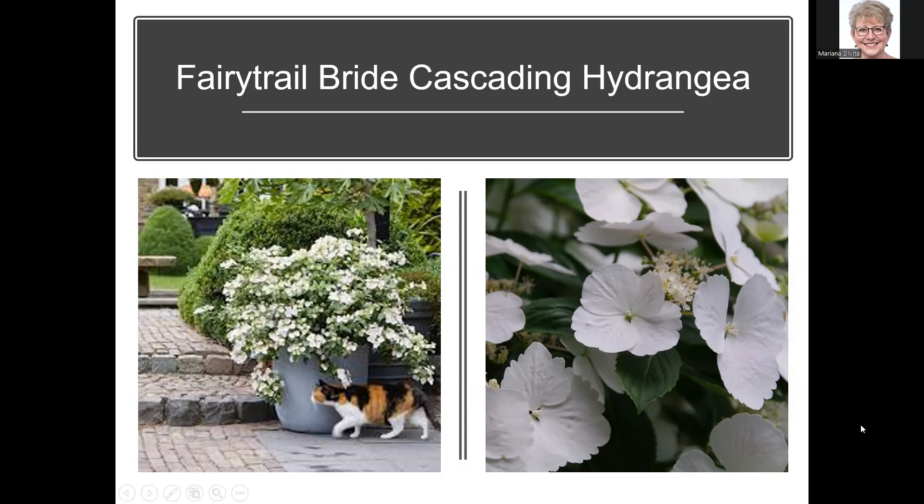Here's the latest in the Let's Dance series — this one is actually a serrata, a mountain hydrangea. Flower buds are along the entire length of the stem, not just on the ends, and it tends to re-bloom quicker than others. It gets about three to four feet tall. The sterile flowers get so large they cover up the fertile florets. I've seen this one at big box stores and larger nurseries. For some of the newer varieties you'd need to go to a larger nursery like Pike's or Scottsdale.